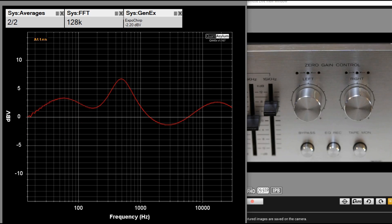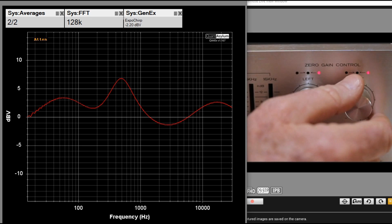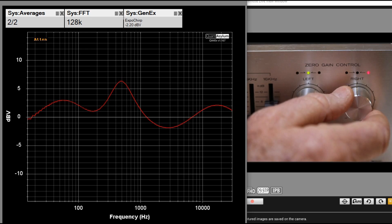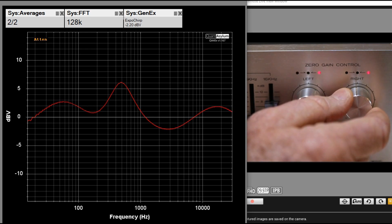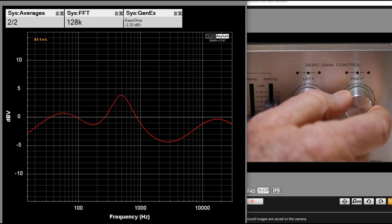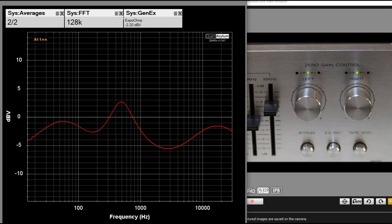So now we have a frequency response that we dialed in, and we're quite a bit above the average minus 2.5 dBV that we started at. The right LED is indicating that we have too much signal. So now I'm going to start turning this down — counterclockwise — and watch the overall response of the right channel. We see a lowering, it's trying to get back down so that the average is around minus 2.5 dBV where we started. Now the green is starting to come on and it's pretty close there. You can tell that we did not affect the overall shape of the frequency response — we just changed its absolute level, which is the intent of the zero gain control function.